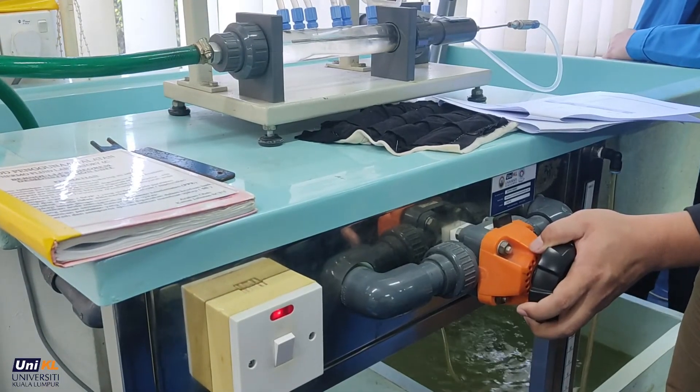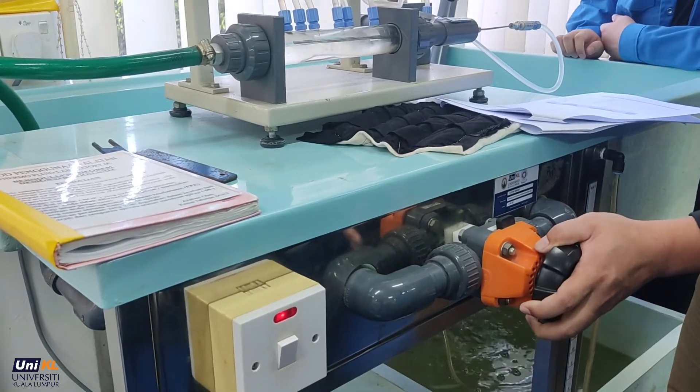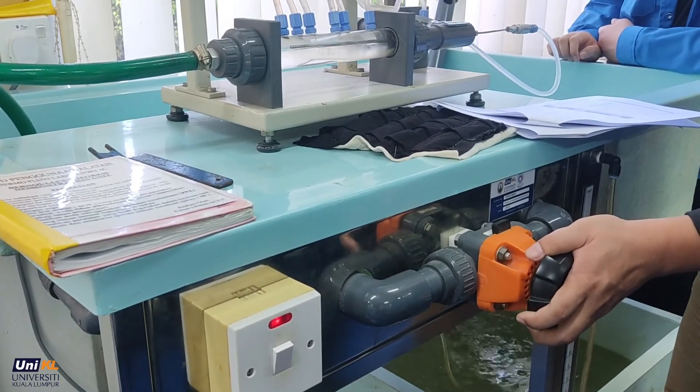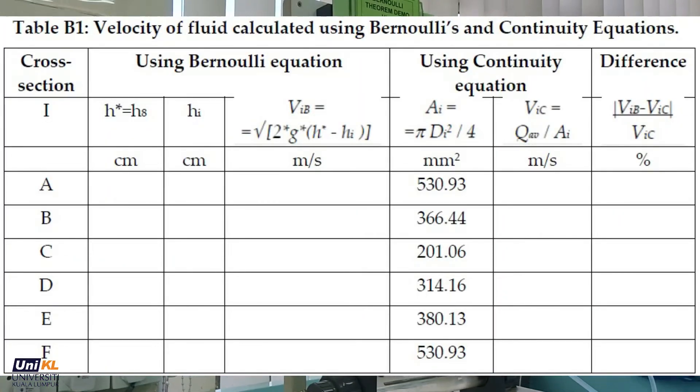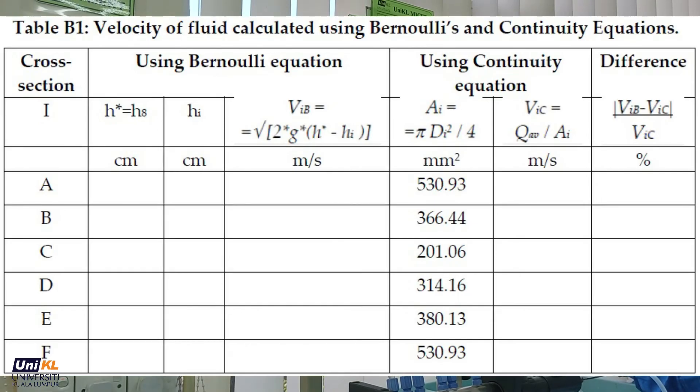Repeat the steps for different flow rates by opening the inlet flow control valve. Record all measurements acquired in Tables B1, B2, and B3.